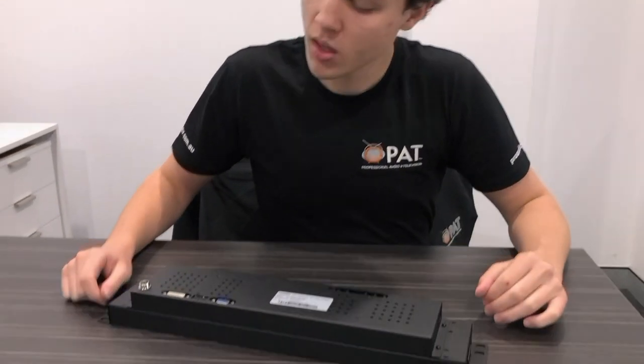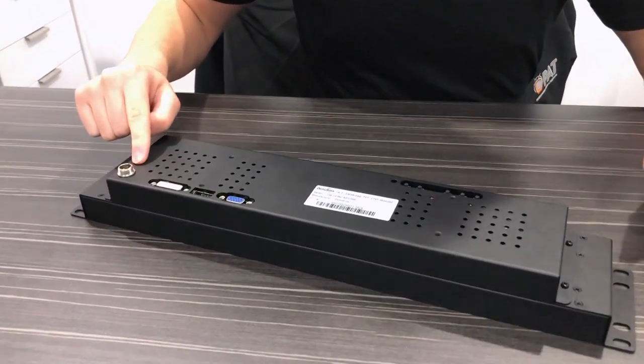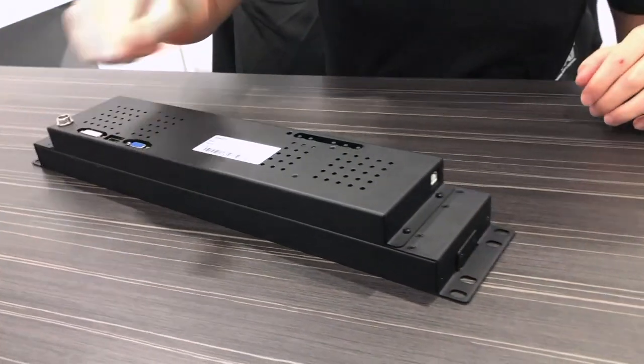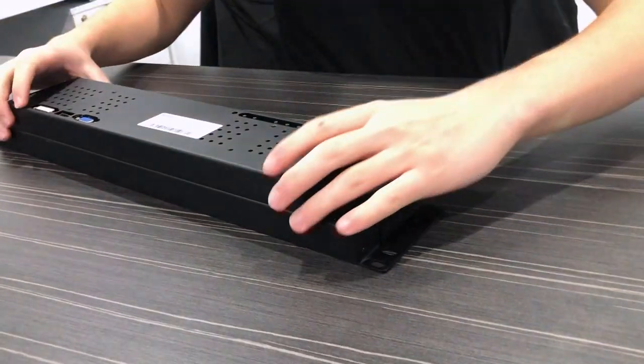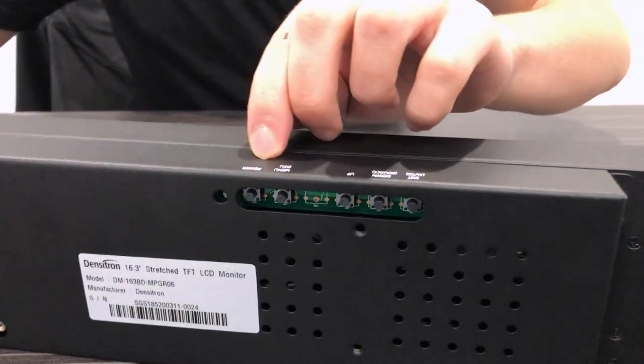So let's have a look at the back of the unit. The display is powered by a 12-volt power supply, which of course comes with the unit. It features DVI, DisplayPort and VGA ports to access your vision. To use the touch capabilities of the unit, there is a USB port, and in addition to all of this, there are various buttons to access your menu functionalities.